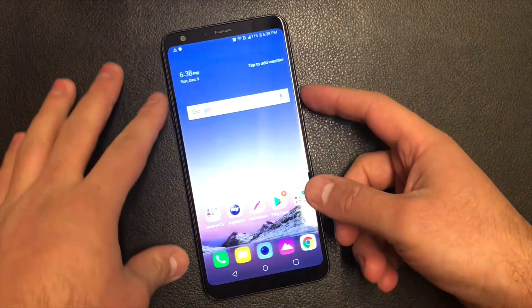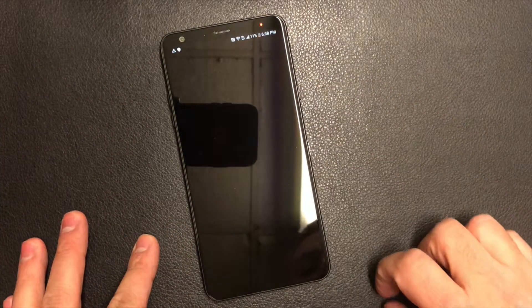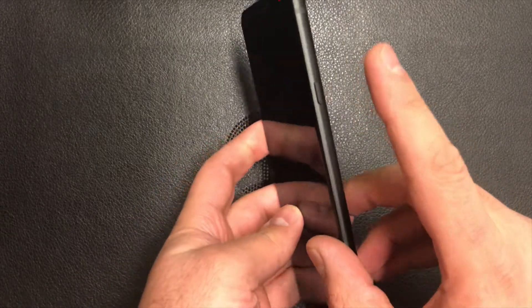First of all, what you'll need to do is turn the device off — hold the power key and select turn power off. Once the phone is completely turned off, you will need to press the power key.